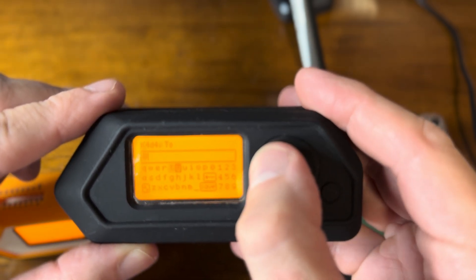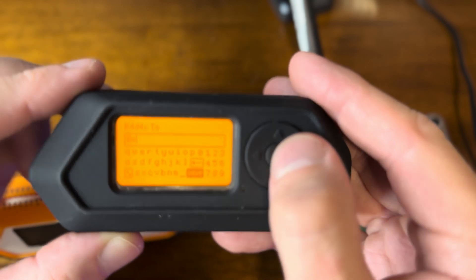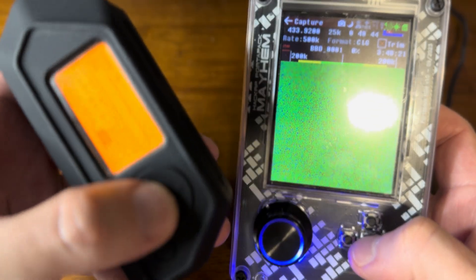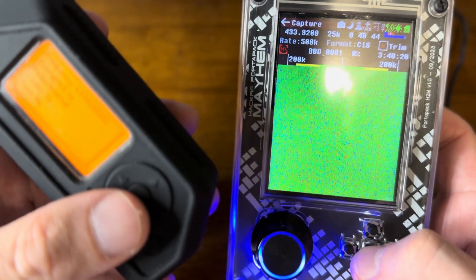Now we're going to send something else. "2" was the first thing we sent; "B" is the second thing we're going to send. We grab this and get ready to go: record, send, record. So we've got "2" and "B".